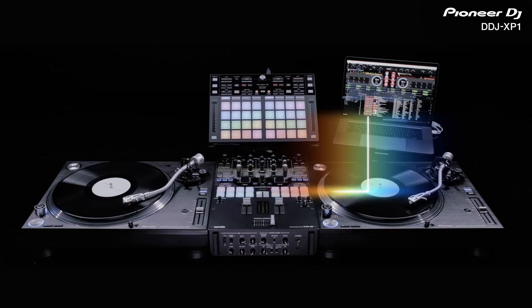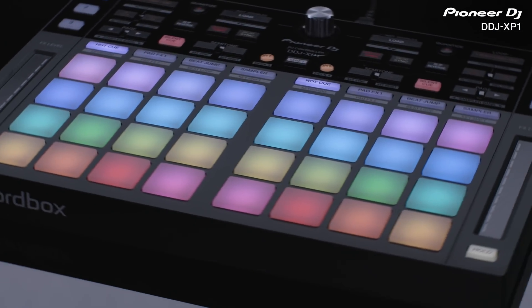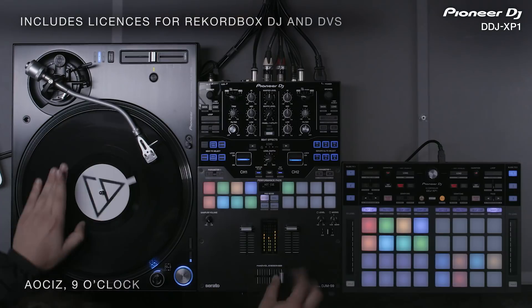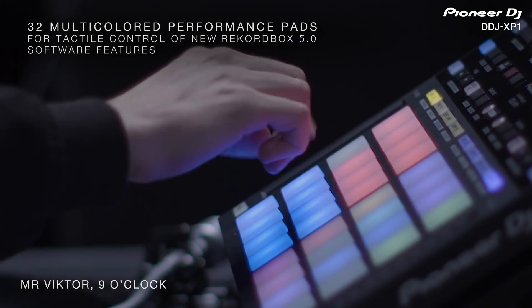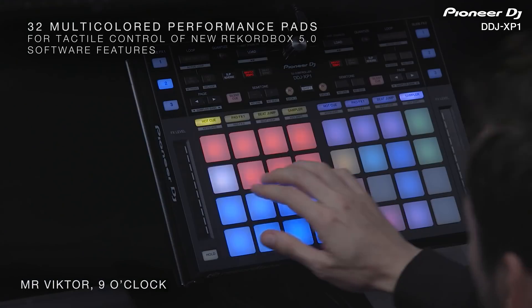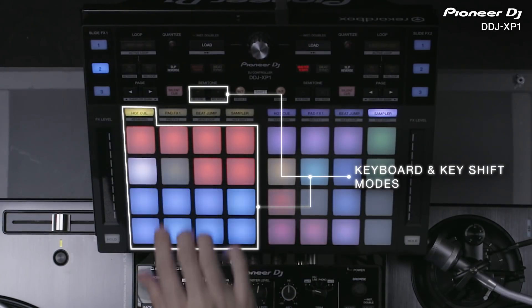Unleash your creativity with the perfect battle-ready system. Combine the new DDJ-XP1 with our DJM S9 Battle Mixer and perform with Rekordbox DJ and DVS. Create your own customized interface on the DDJ-XP1 with intuitive tactile control over Rekordbox DJ's new performance features, including new key shifts and keyboard modes introduced with Rekordbox 5.